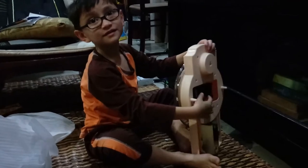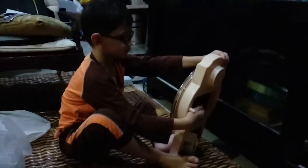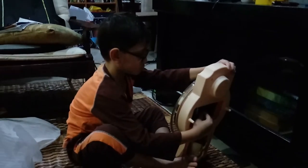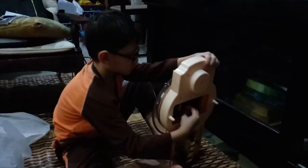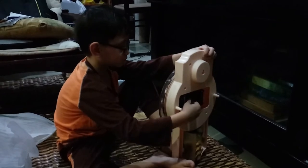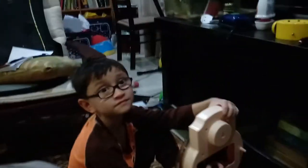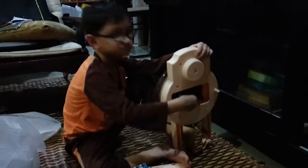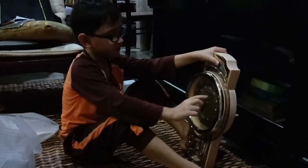What time is it, mommy? Eight. Eight o'clock. Eight zero five, I think. Eight zero five. So where's that — I'm going to set it to number one and number one.